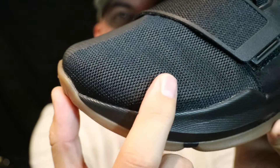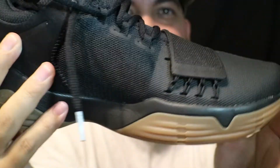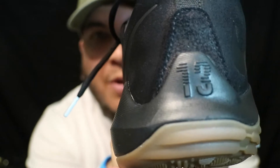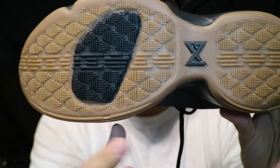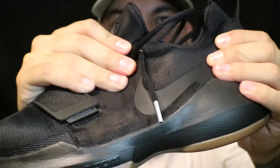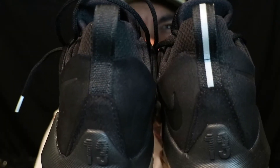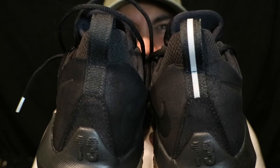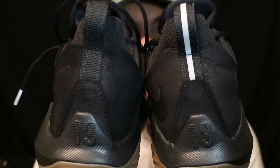The PG One comes with a mesh toe box, a lockdown strap over the forefoot with Flywire, and new buck or suede materials. Paul George's number 13 is on the heel with a gum bottom and Paul George logo. The upper is a one-piece booty system. One unique thing I like is that the pull tab on the right shoe has a silver stripe to represent the pin placed in Paul George's leg after that gruesome break during the USA scrimmage.